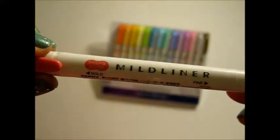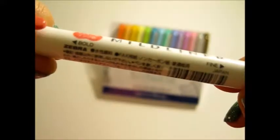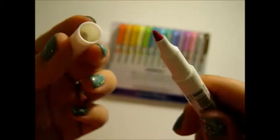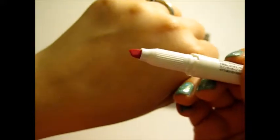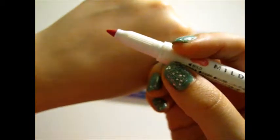You have 15 markers in here. It says Mildliner, and there's probably something adorable in Japanese on the barrel, but I can't read that. There's a bold tip on one side — the side with the cap is the bold side — and the fine side is the other side. Here's our fine point end. Easy to open cap. It says fine, but it definitely looks more like a bullet nib to me — just a basic bullet nib. And then our other side is the bold chisel nib side. It has a nice sort of grip on it, which is nice. It's a pretty rounded chisel nib, but we'll test that on our paper.